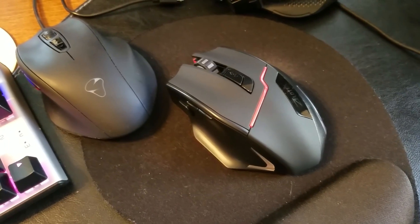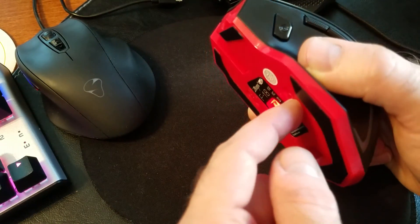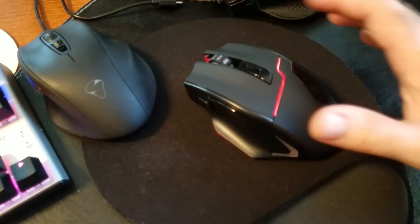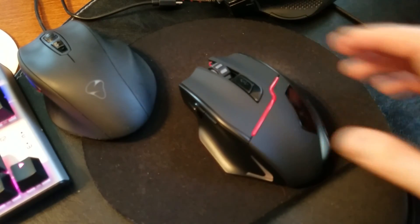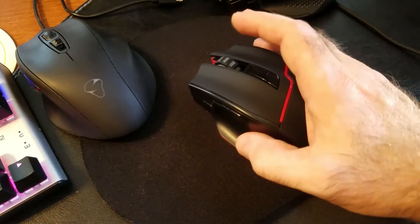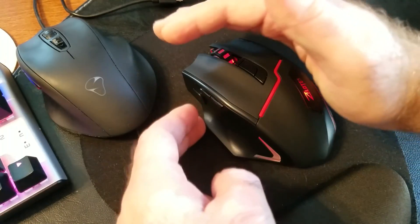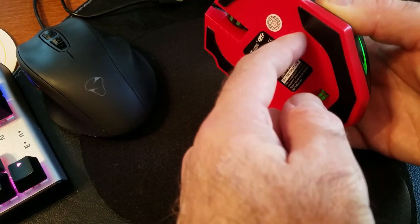One more thing worth mentioning — the buttons on the bottom. If you switch it to the middle position rather than all the way up, there will be no lights at all — no breathing effect, no colors. That's perfect if you want to be stealthy and not attract low-flying objects with all the blinking. Switch it all the way up and the breathing effect and changing colors come right back.